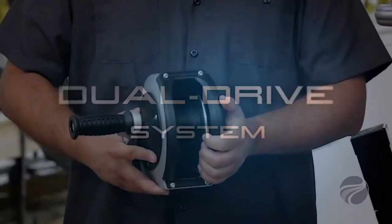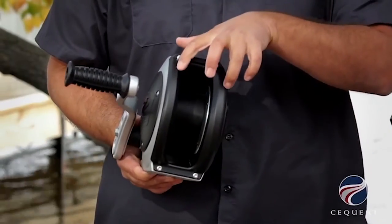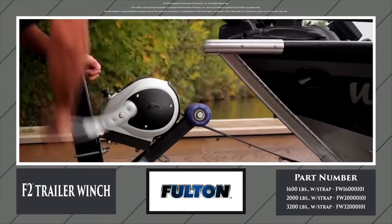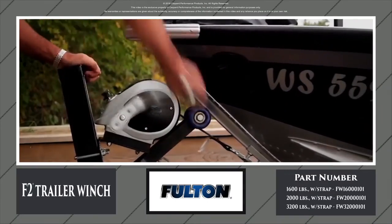Its dual-drive system incorporates two drum gears distributing an even load on both sides, creating a longer-lasting, more durable winch. From large applications to small personal watercraft, there's a Fulton F2 winch to fit you.